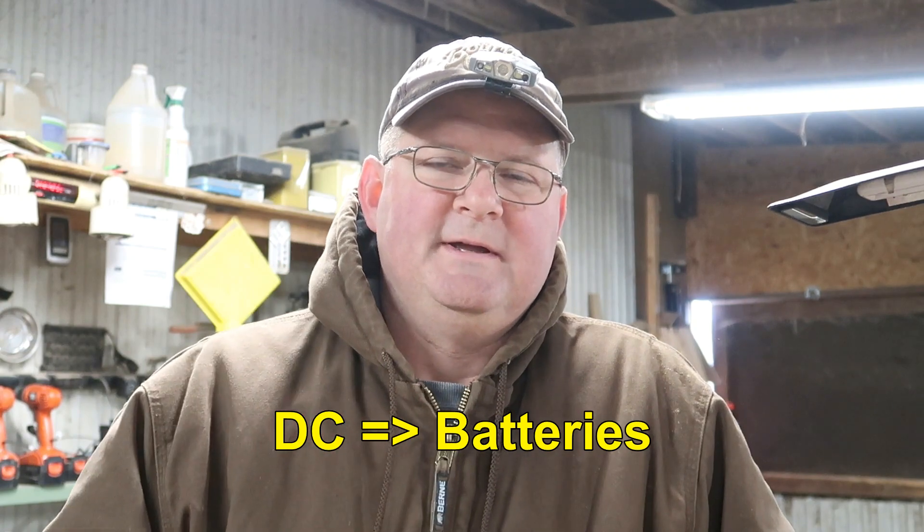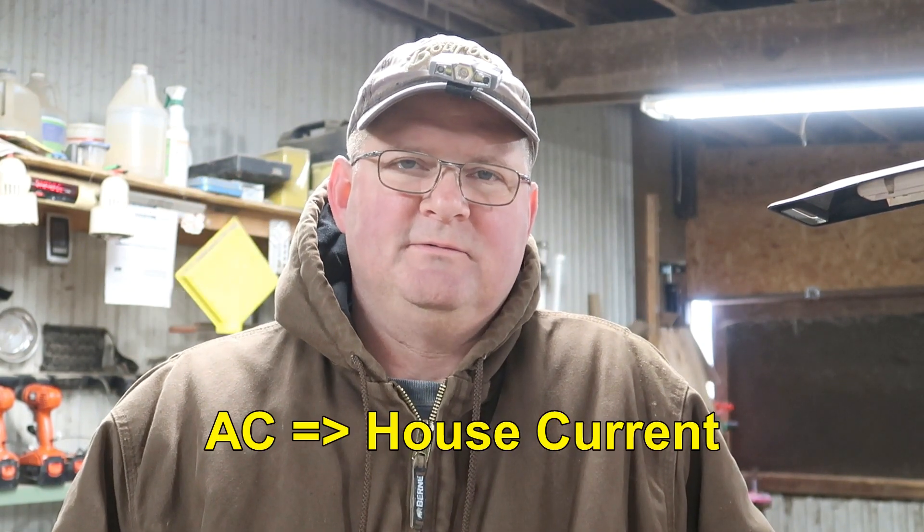We're going to focus on voltage and continuity. DC is your batteries — anything with a battery is direct current. Although it is possible to get hurt with DC, you're not going to get hurt touching the terminals. AC — alternating current — is your house current: 110V for normal outlets, 220V for the stove, dryer, and air conditioner. That stuff is more dangerous. To avoid it: don't touch bare wires and make sure things are unplugged before you go poking around.